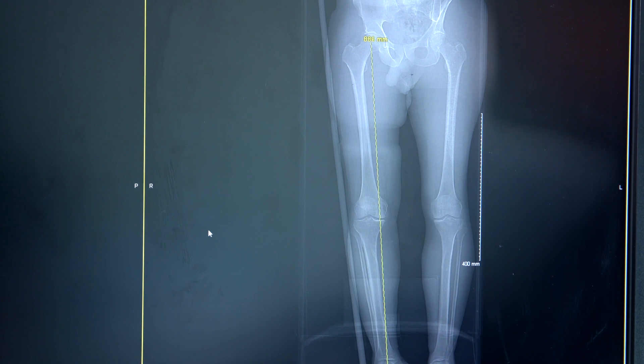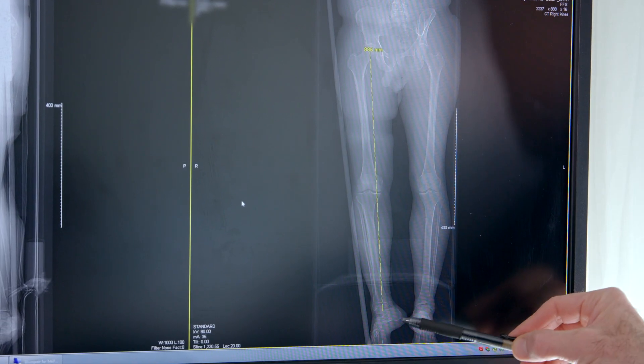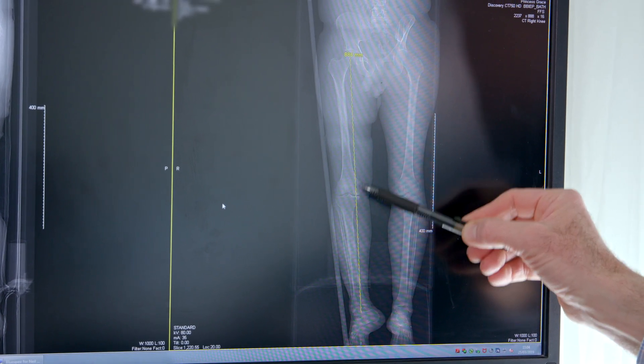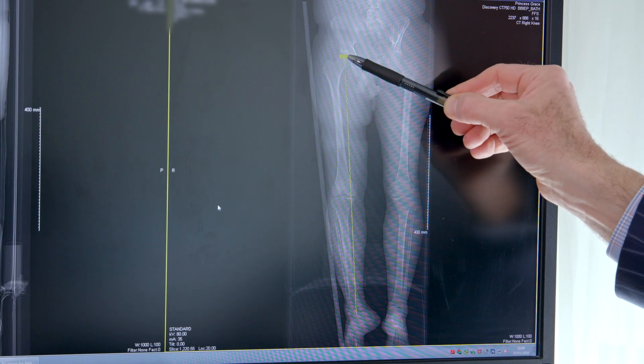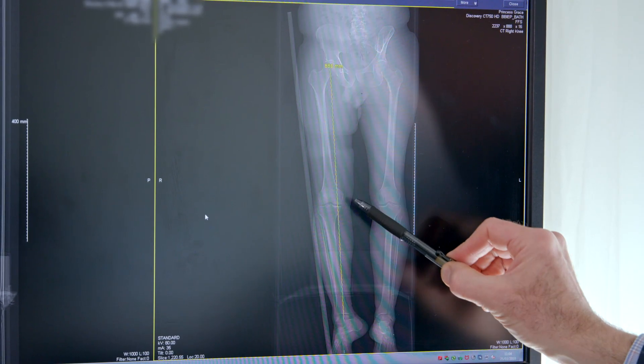These images on the screen are the first part of the CT scan, which provides us with the overall alignment of the patient. We have the pelvis up here and the foot and ankle down here. This is the knee, and the weight-bearing axis should run through the centre of the knee, but in fact from the hip to the ankle it's actually shifted across towards the damaged side. Once we've acquired the CT scan, we import it into the robot, which can then use the scan to plan the knee replacement, with extra information that I give it at the time of theatre.